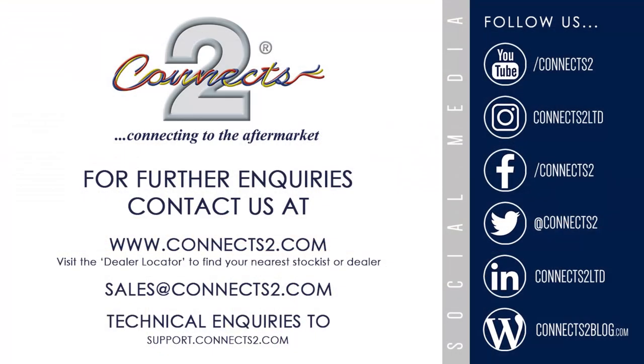For more information about the CamKit 12, contact us today or browse our website at www.connects2.com.